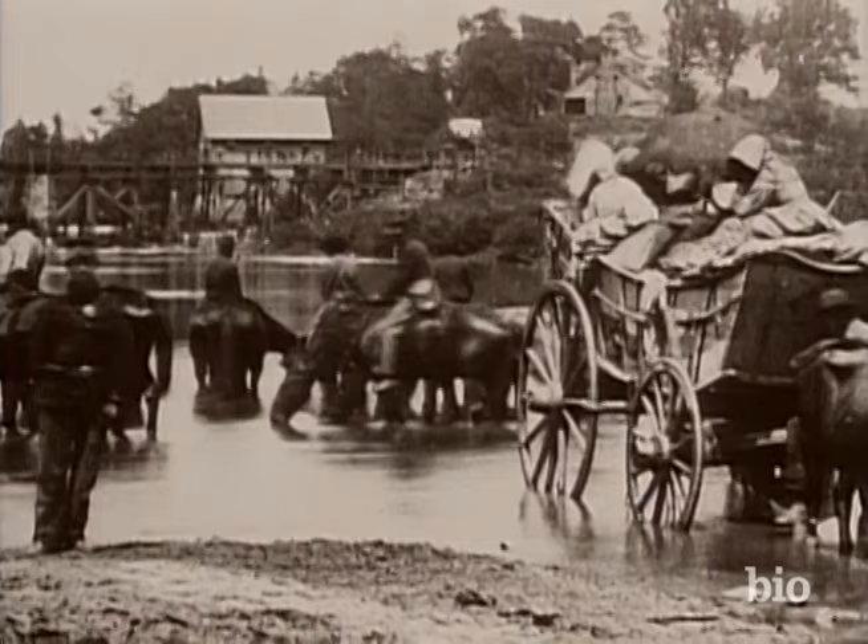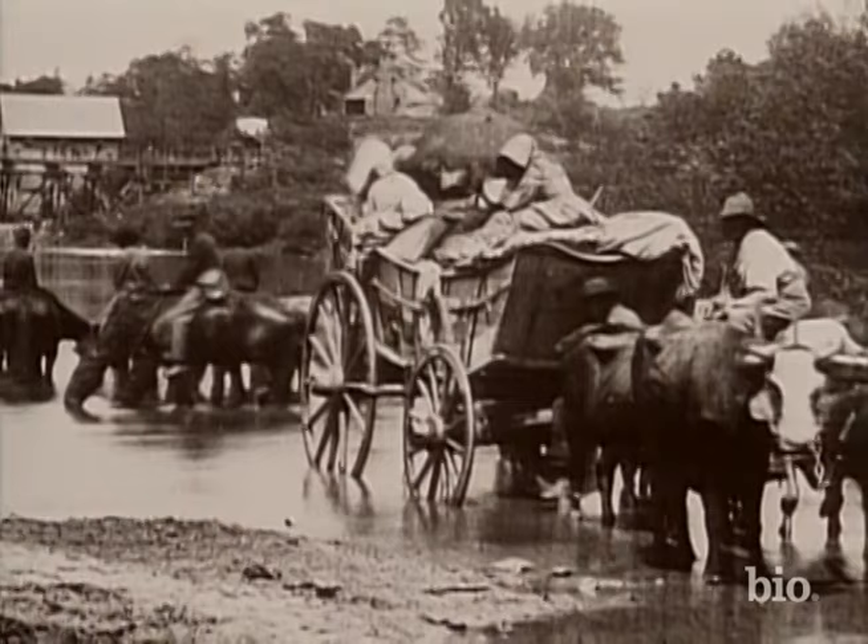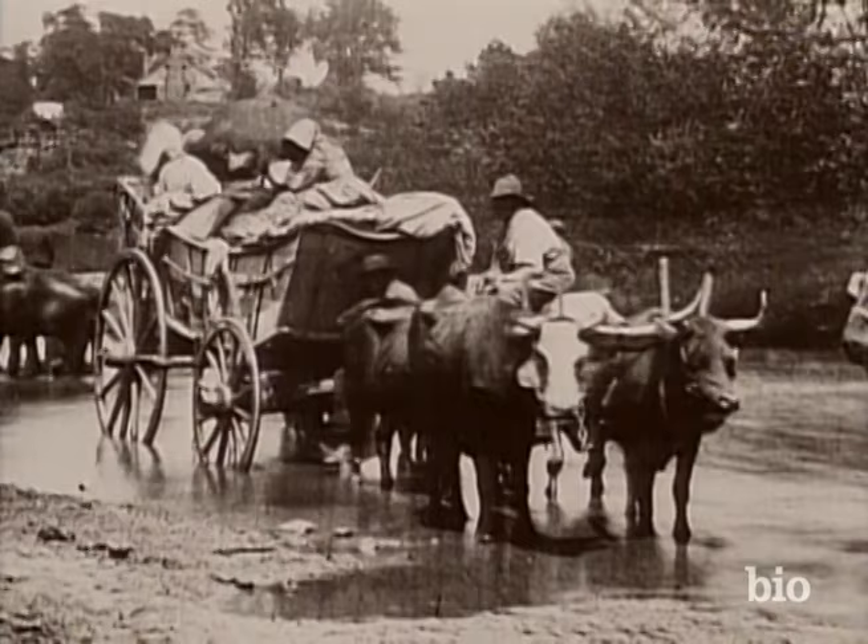Lincoln was careful not to upset the slaveholding border states. The proclamation did not free slaves in Union-held areas, but it did encourage Southern slaves to flee the plantation. He was as brilliant a public relations strategist as he was a political and military strategist, and he wanted that emancipation to be couched for the American people in terms of saving the Union. Because he knew that issuing it as a gesture toward eventual equality or certainly toward abolition was going to be very unpopular and could bring down the Northern government.